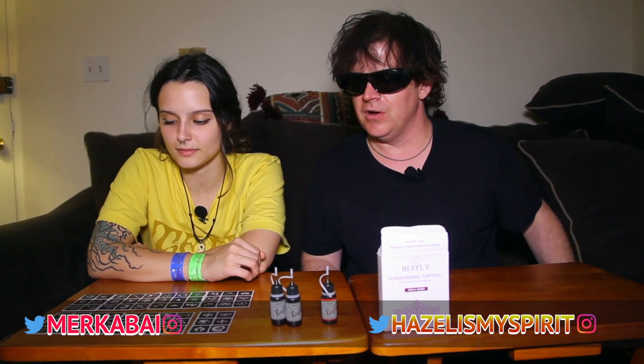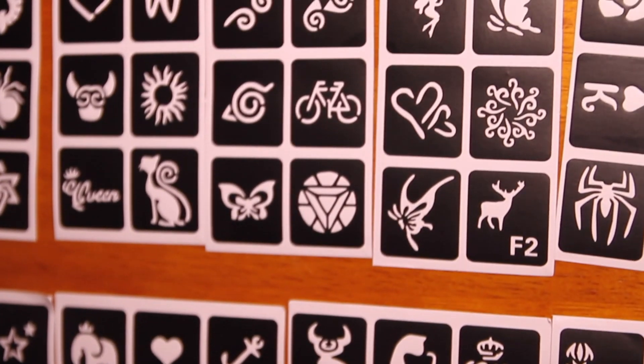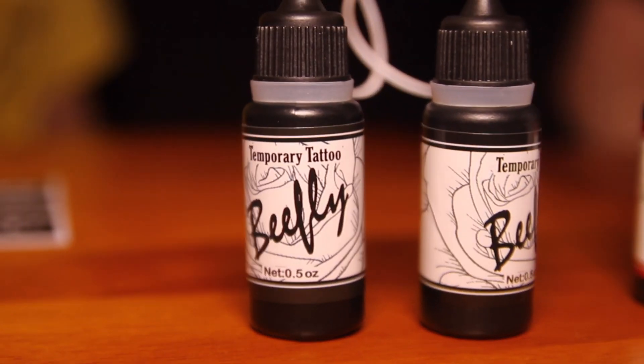What we're going to do is we are each going to do a stencil on each other. Merka Bay is going to do something freehand on me. So let's go ahead and get started. All right guys, so we're going to go ahead and pick the stencils that we're going to put on each other.